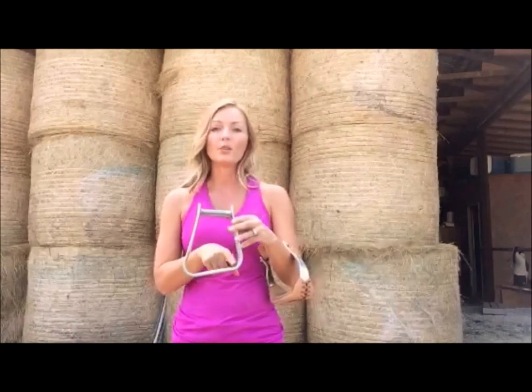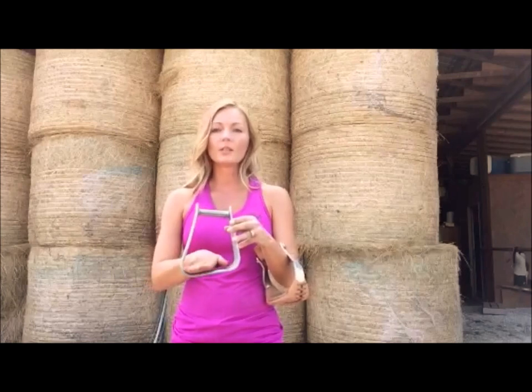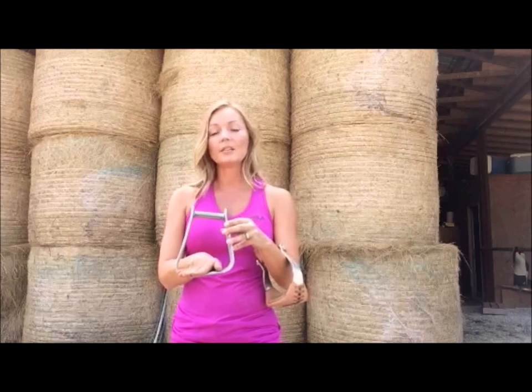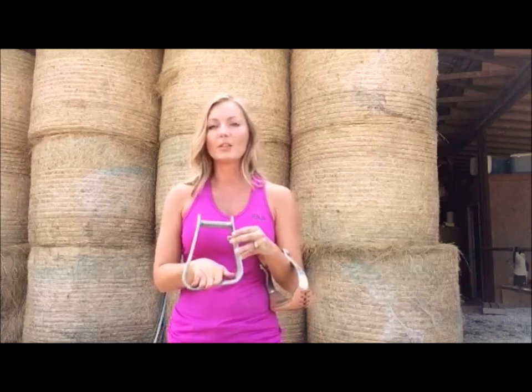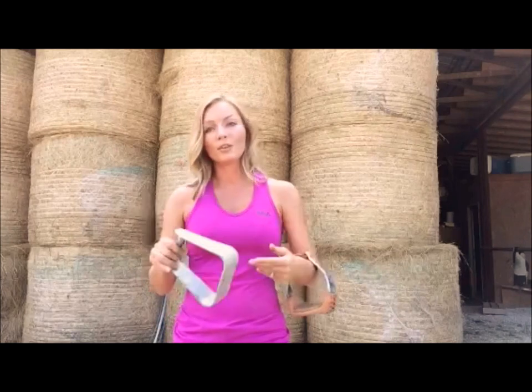So my next trial was an angled stirrup. You can see right here that it angles down a little bit, and what this did was it allowed me to turn my toe outward a little bit to ease the pressure off of my ankle, and it also eases the pressure off of your knees as well. Now my left ankle didn't do too bad with these, but my right one was damaged so severely that it was still too much for me to handle, so those went to the wayside.